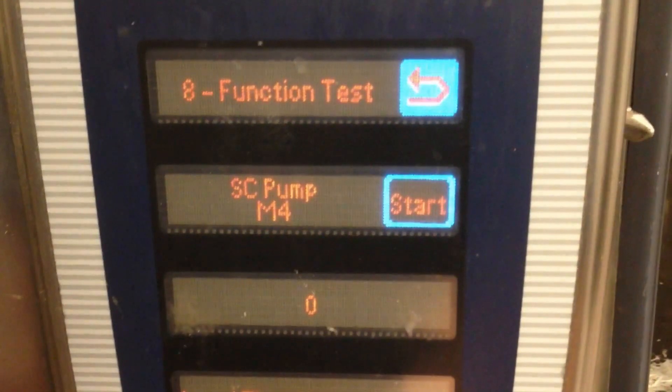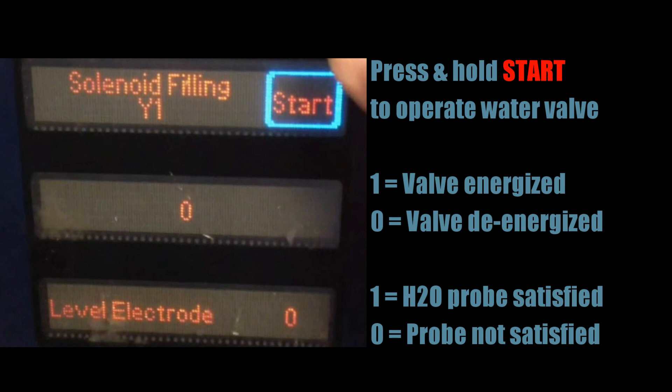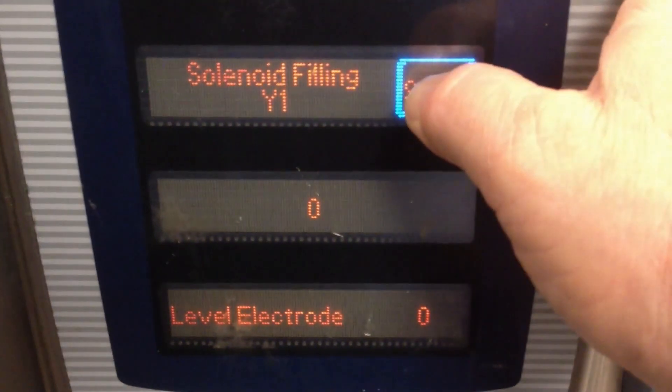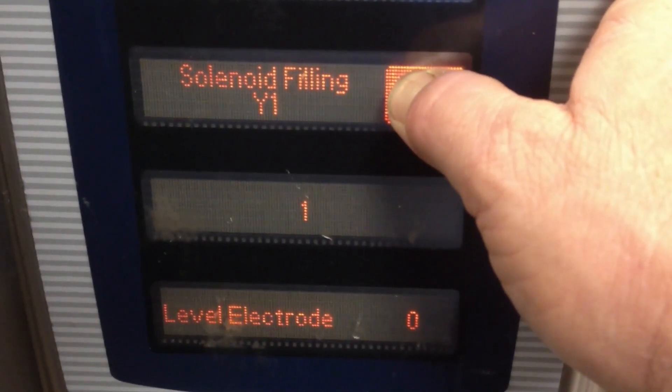Use the control panel knob to turn back one click to function test seven, which is the water solenoid filling valve. Once again, pressing and holding the start button will energize the valve. The second window indicates that the valve is currently de-energized. The status of the water level electrode is also displayed.